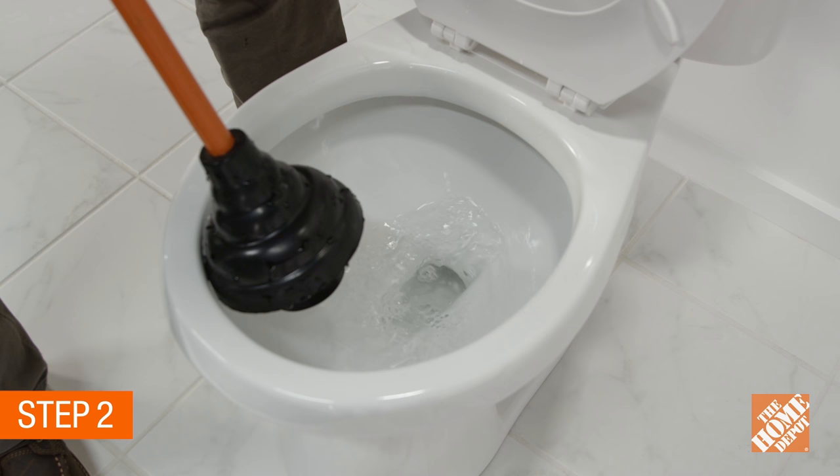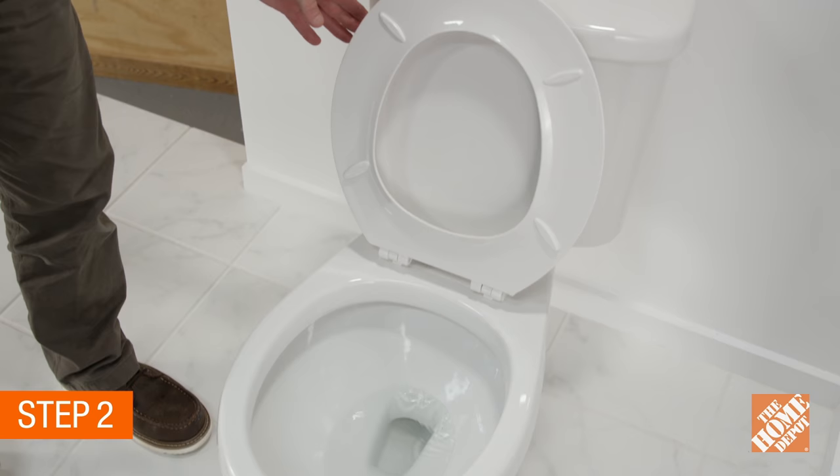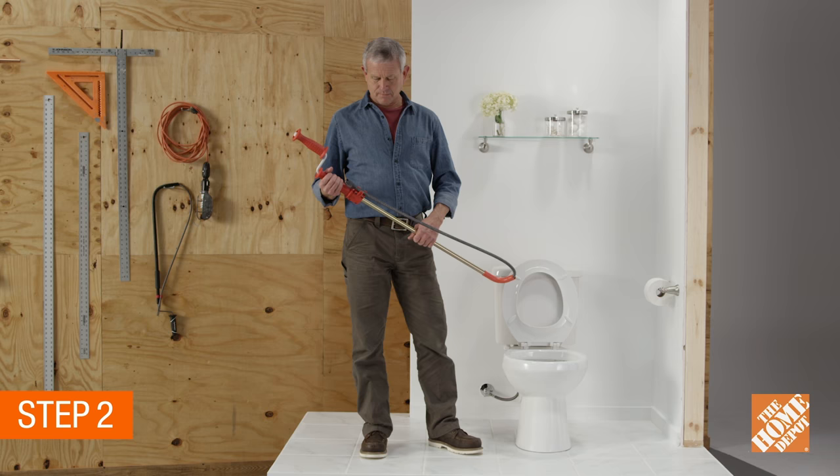Be careful, you may cause water to spill over the sides of the toilet, but that's what the towels are for. When the obstruction is gone, flush the toilet two or three times.